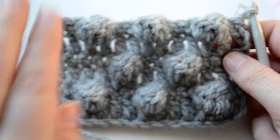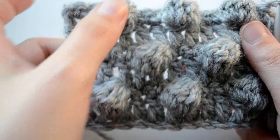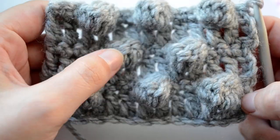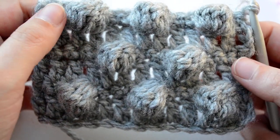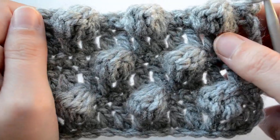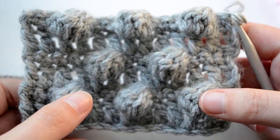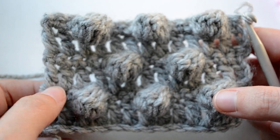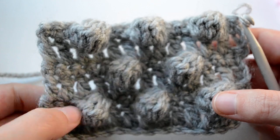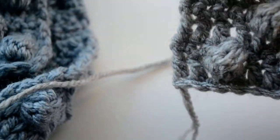The bubbles alternate their position — otherwise you just have bubbles one under another and I don't think it would look that amazing. But you could do that if you wanted — it's only a matter of personal taste. For the first row with bubbles, you start making them after the second single crochet, so starting from the third chain.